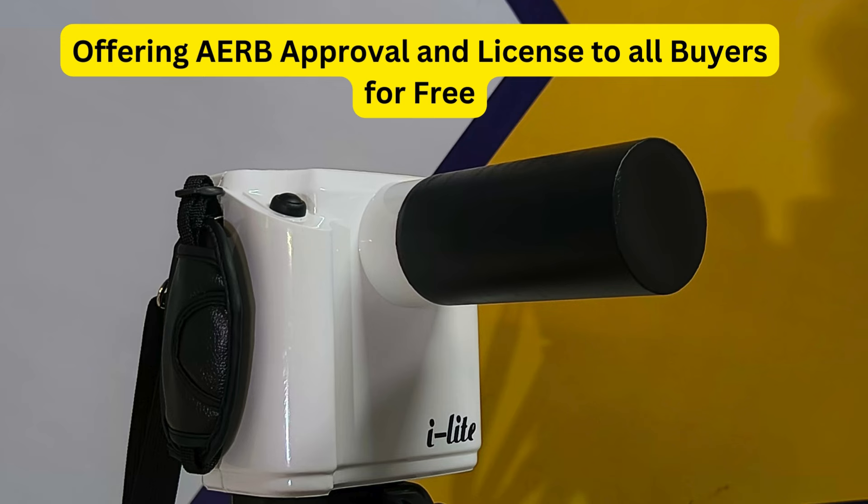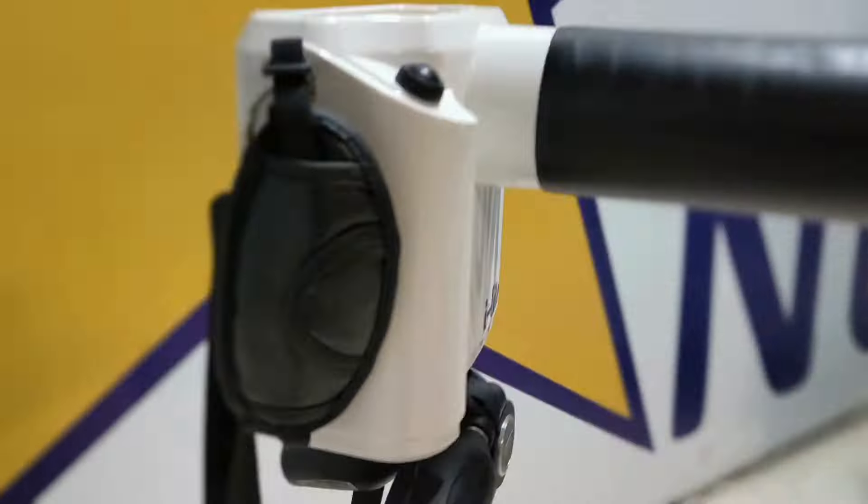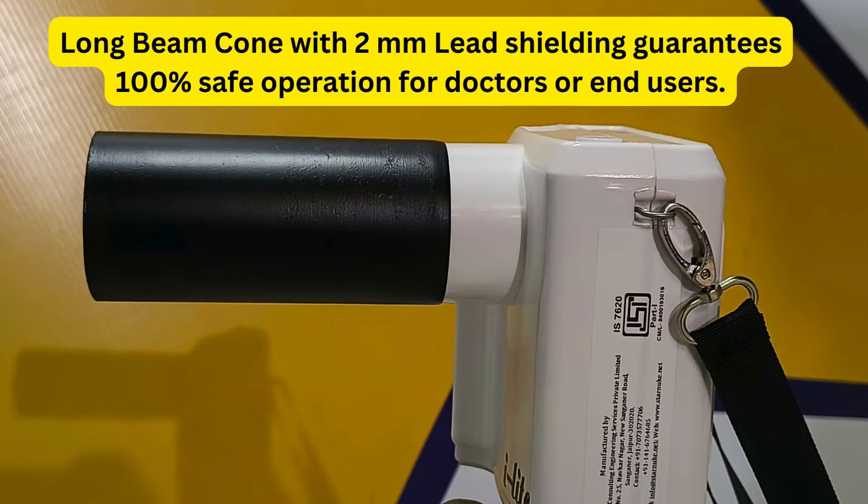It has a 2,500 mAh battery capacity, which delivers more than 400 X-Ray images with RVG in a single charge, thus delivering excellent image quality without compromising X-Ray KV energy.